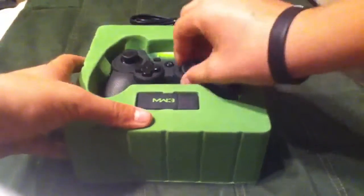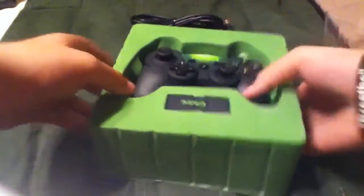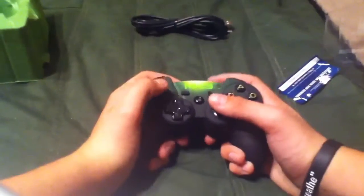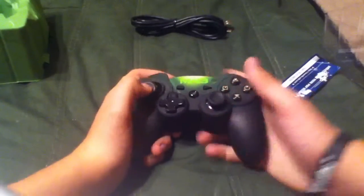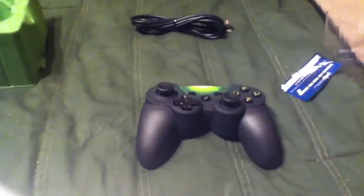Here is the controller itself. Let's just destroy this thing. So here's the controller itself — just pull that off. It is really small in the hands, I do have to say. But it feels nice; the joysticks do have a nice clean spin to them.